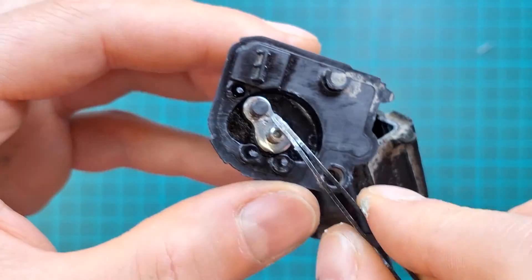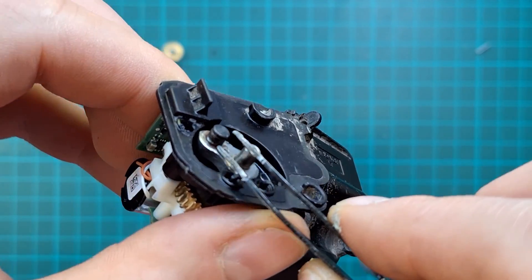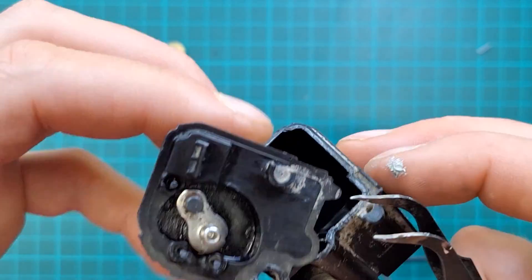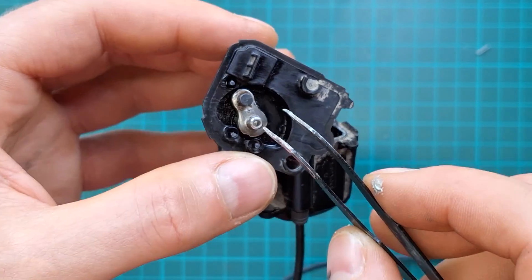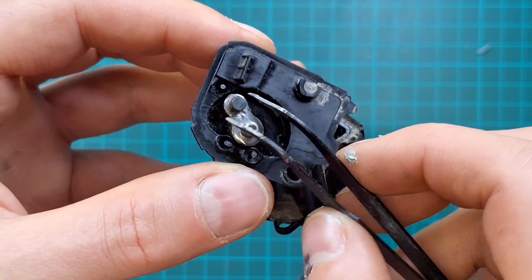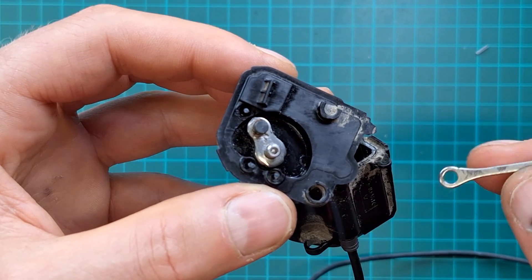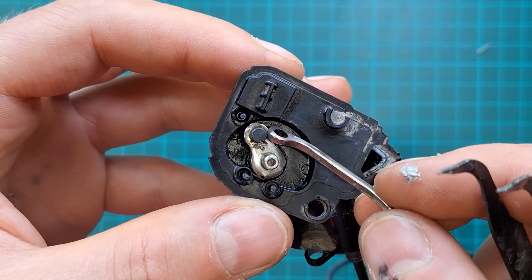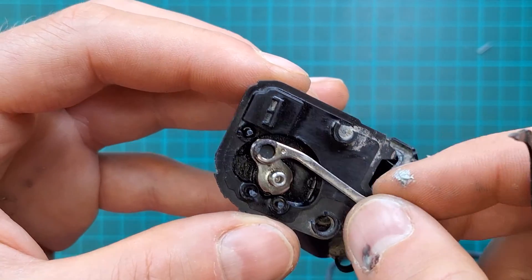Whoever's going to use it needs to make sure it's always maintained, because the biggest problem with front mechs on any Shimano — apart from Ultegra and Dura-Ace 12-speed — is a lack of maintenance. Shimano is advertised as fit-and-forget, but if you keep on top of this, it should be absolutely fine.